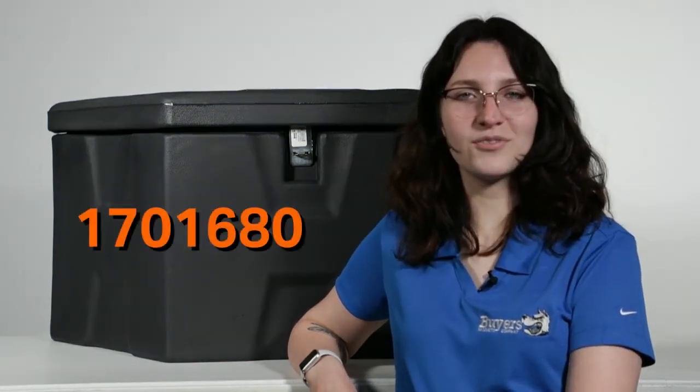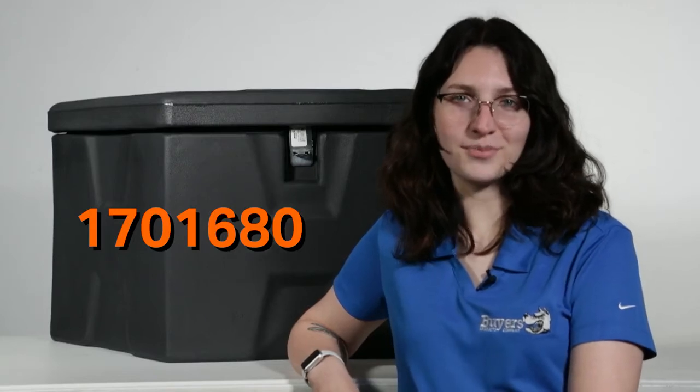Hi, I'm Katie from Byers Products and today I'm here with part number 1701680, the Black Poly Trailer Tongue Toolbox.